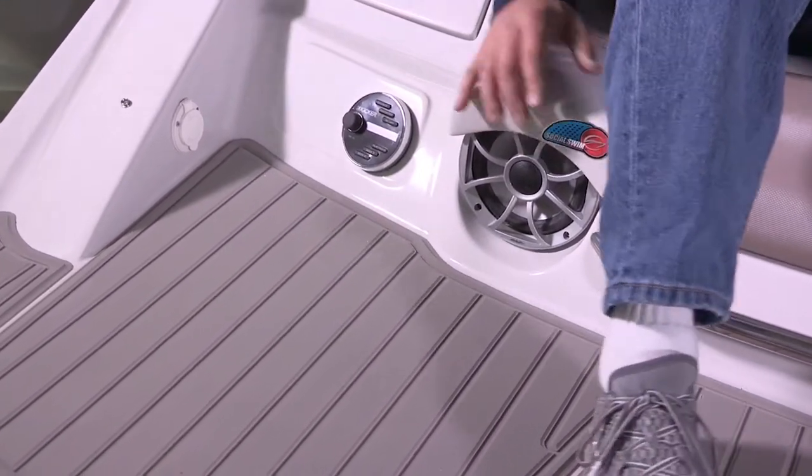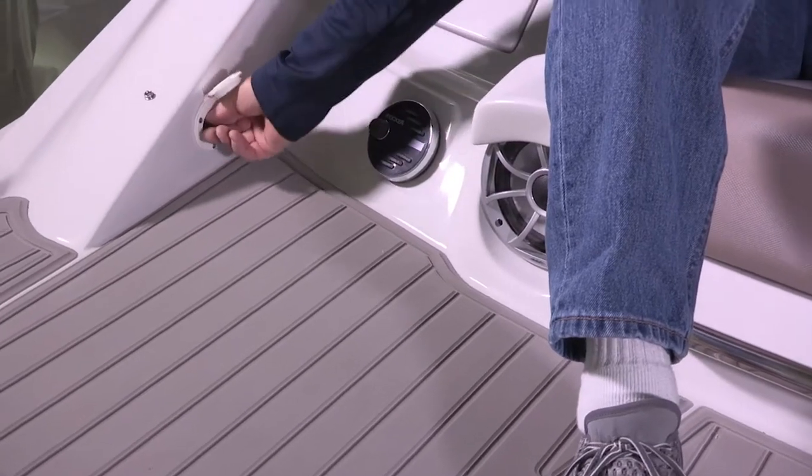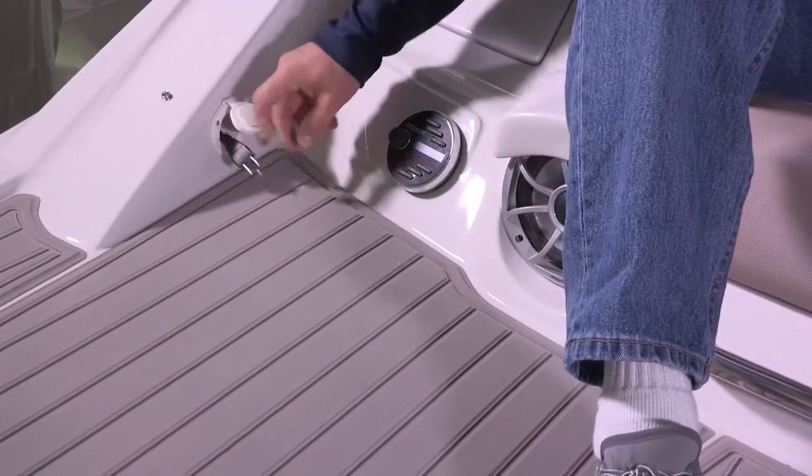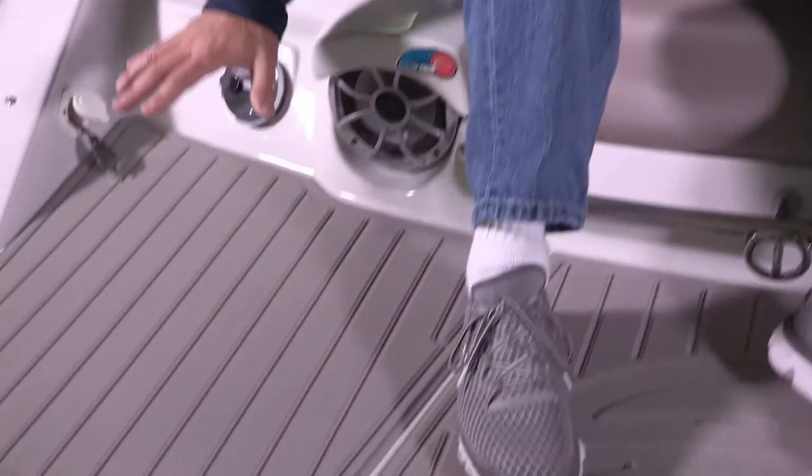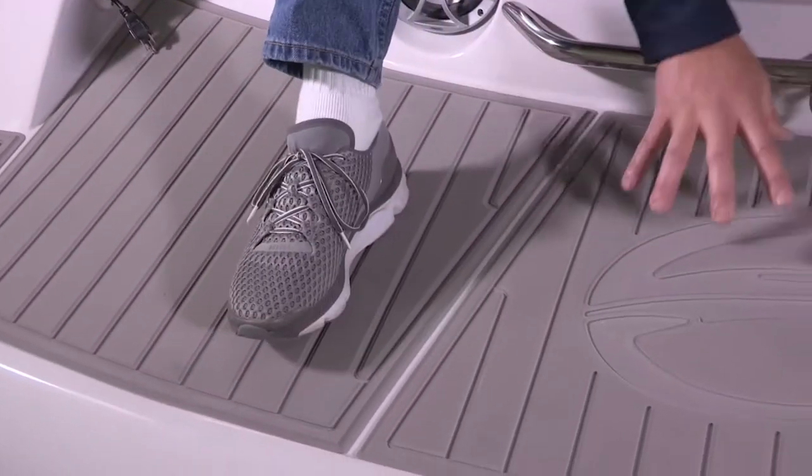Another important standard feature is the three-bank battery charger. At the end of the day, after you've been on the water running your batteries all day — starting batteries, maybe running your stereo — you come back to your garage or slip and all you have to do is plug this in and it charges all of your batteries. The battery charger in combination with your standard dual battery switch means you should never have an issue getting access to your batteries or having to service them — just plug in and go. Next I want to point out the soft-touch platform mat with the designed-in Crownline logo.